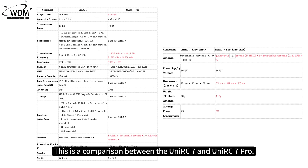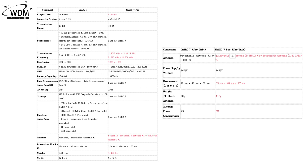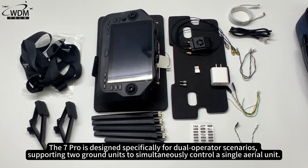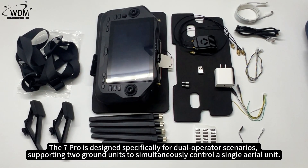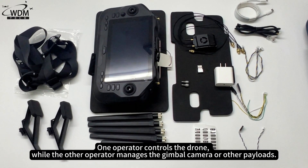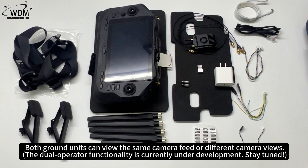Also included are stickers. This is a comparison between the UniRC 7 and UniRC 7 Pro. The C7 Pro is designed specifically for dual operator scenarios, supporting two ground units to simultaneously control a single aerial unit — one operator controls the drone while the other manages the gimbal, camera, or other payloads. Both ground units can view the same camera feed or different camera views. The dual operator functionality is currently under development, so stay tuned.